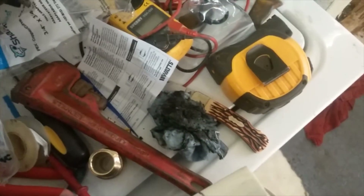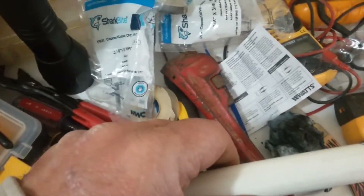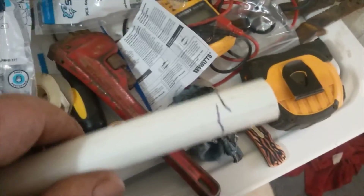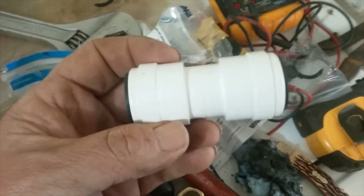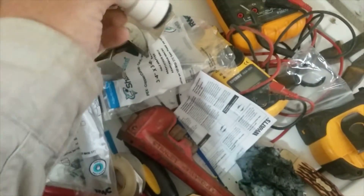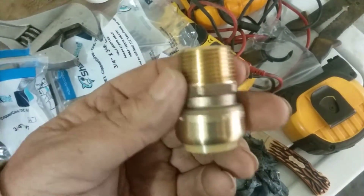I like SharkBites — I've used them for years. These Watts fittings are new to me, but so far I haven't had any problems, and they're a lot cheaper than SharkBites. These were about seven bucks, and some of the SharkBite push-connect fittings with the male end were like thirteen dollars.